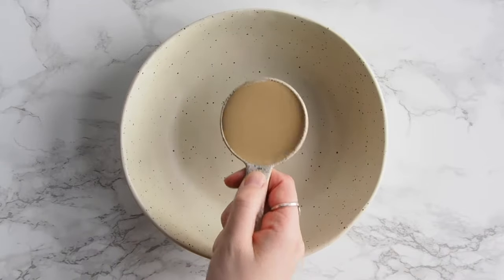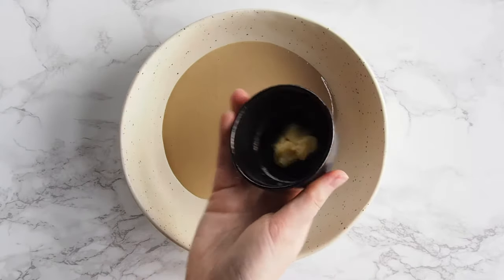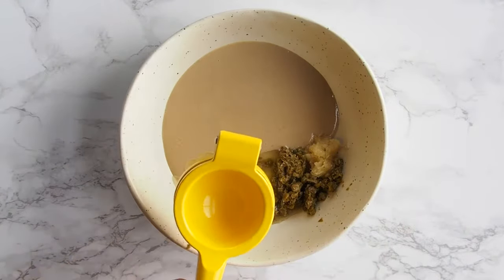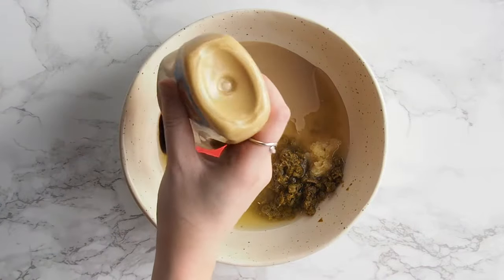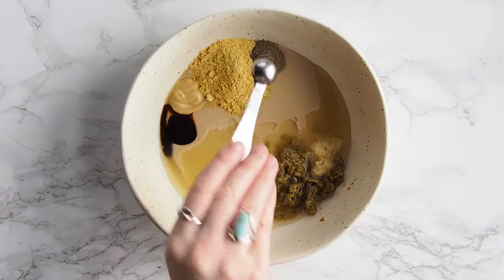With that said, let's get into how it's made. First you're going to start with a third of a cup of tahini. Then you're going to add in one to two cloves of garlic made into a paste — if you're not sure how to do that, I'll link a video. Then you're going to put in some minced capers with their brine, the juice of one lemon, some apple cider vinegar, vegan Worcestershire sauce — however, you can also use tamari — Dijon mustard, nutritional yeast, and salt and pepper to taste.